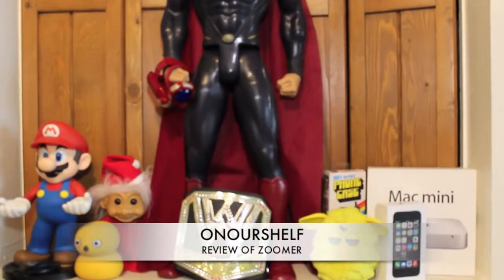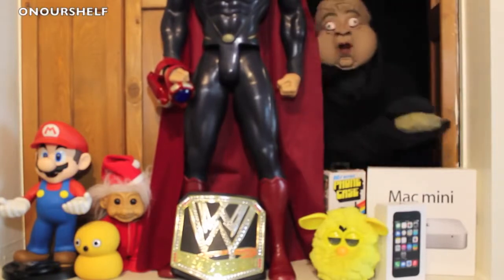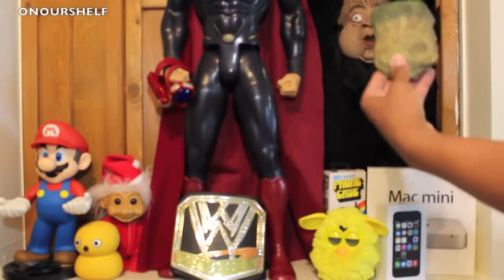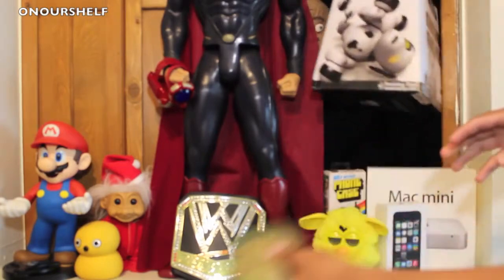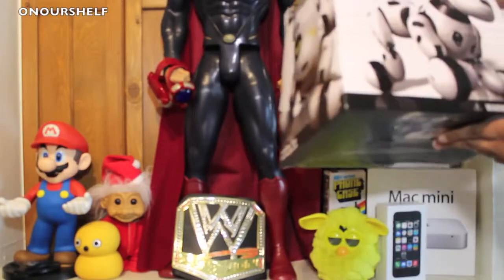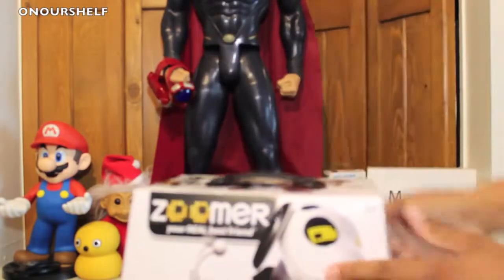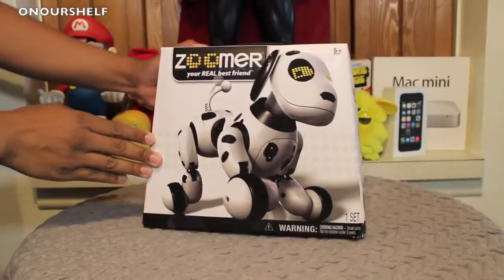Welcome to our shelf. Let's see what Bartholomew has for us today. What's this — a dog treat? Give me a dog treat! This isn't a real dog. We have the Zoomer, your real best friend. It's not a real dog — it's an electronic dog.